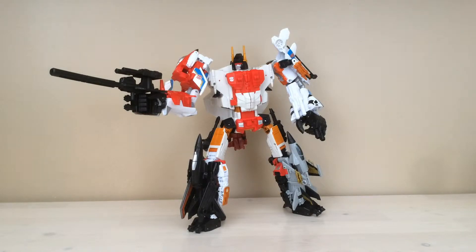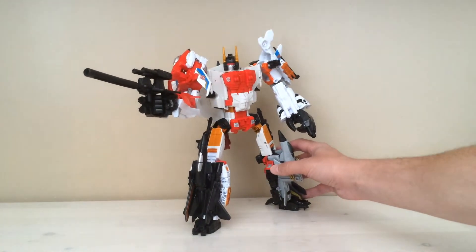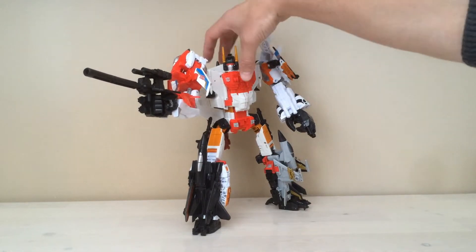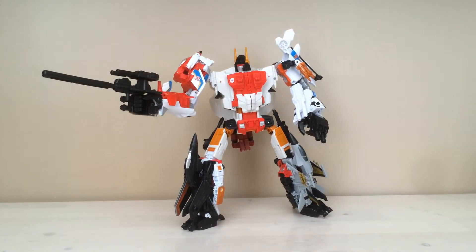Just picked up my Superion 100% complete. As you can see, you can get some pretty decent dynamic poses out of him. It takes a little bit of finesse from time to time to get him the way you want him, but the results are pretty good. This is the default limb configuration that I like to have him in — Firefly and Alpha Bravo as his two arms, and then Air Raid and Skydive as his two legs.